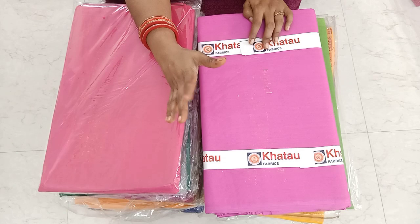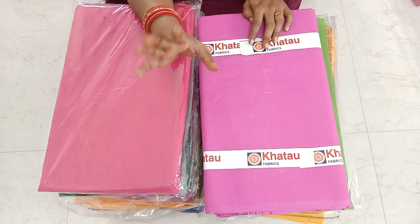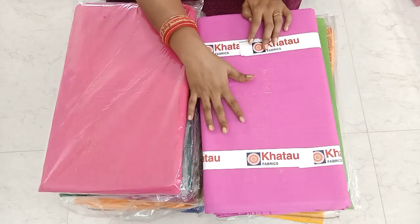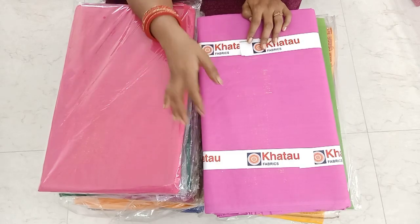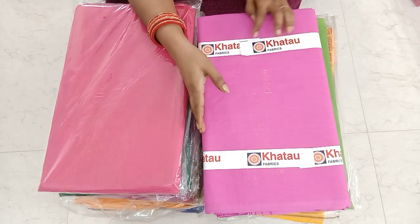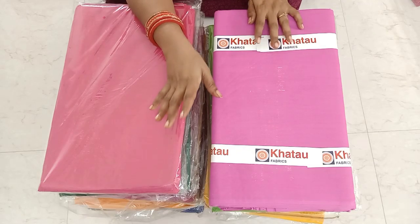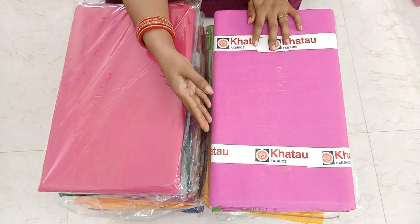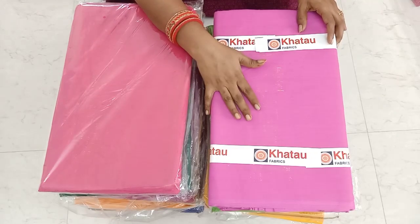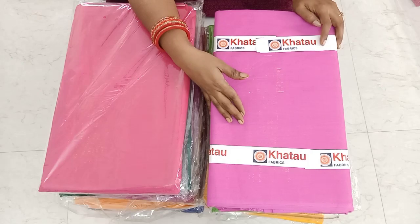If you look at this model, you can see it and see the lining. If you look at the lining, you can see the lining clearly. By showing the lining, I have plenty of clothes to demonstrate.